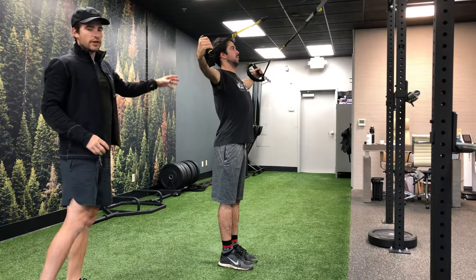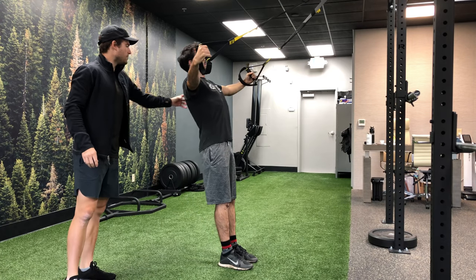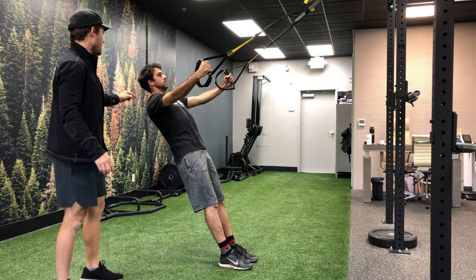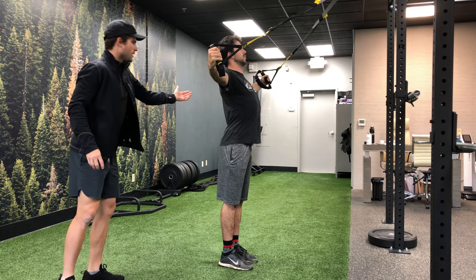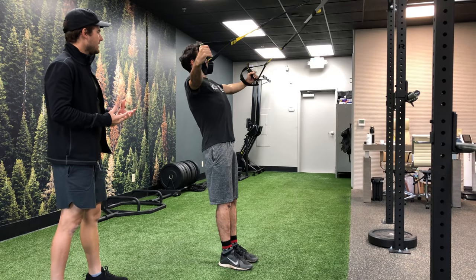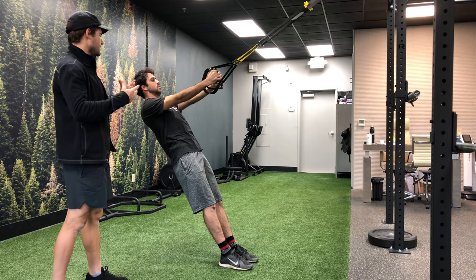Strength round one is starting with an activation move — the TRX reverse fly. We're doing this to basically activate and build the muscles in his back behind his shoulder. This is all going to stabilize his shoulder. First activation move of the round: make sure you squeeze your shoulder blades together. We want strong, stable shoulders on the bike — not only for riding but for when you crash. The more you can take a hit, the less you'll be injured, and that all comes from stabilizing and building strength like this.